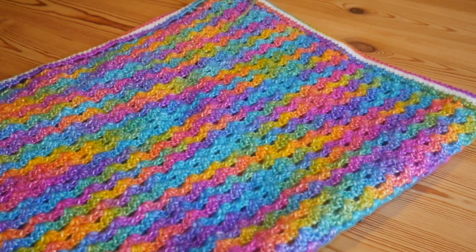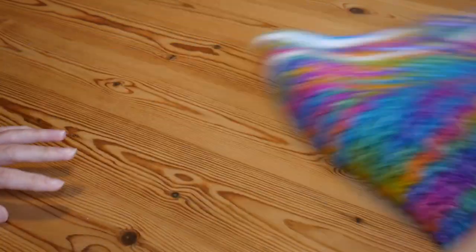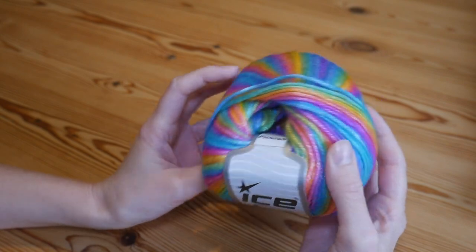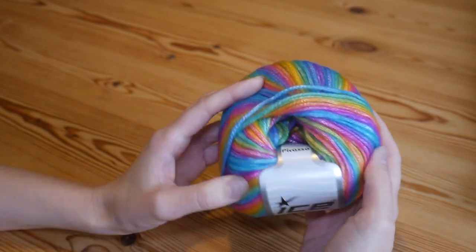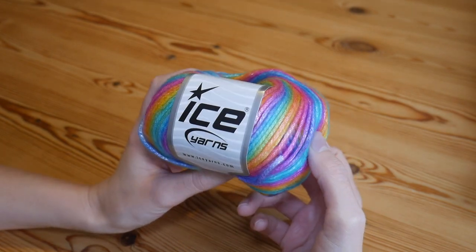You can see it's completely reversible — it's the same on both sides. For this blanket I used Ice Yarns Picasso Rainbow, for which I'll leave a link in the description.